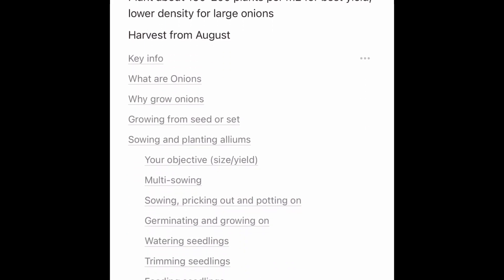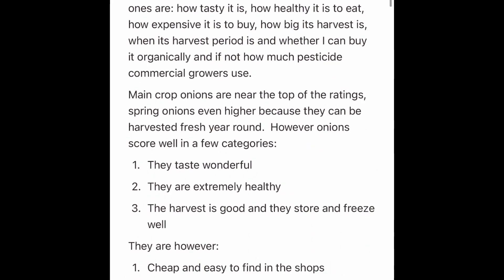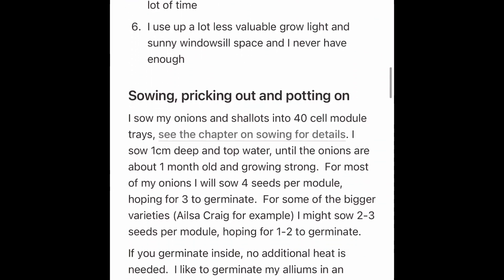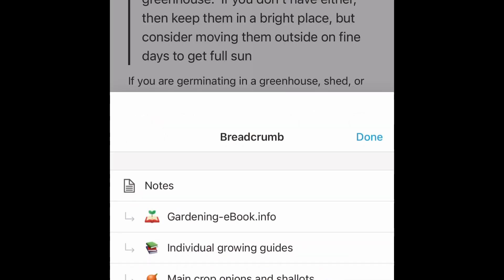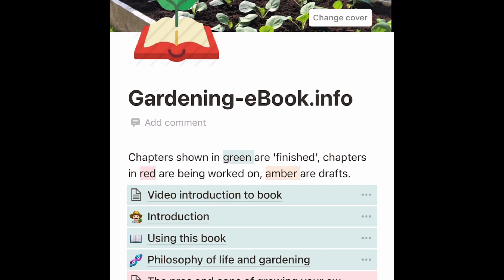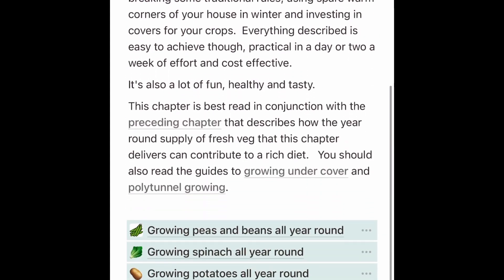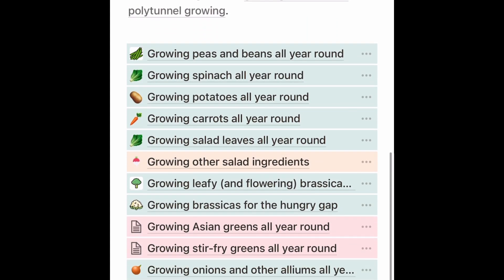We've got more onions back at home but there's only so many onions you can look at! Anyway, I hope you like this quick video. My name is Steve, this is the Seaside Kitchen Garden and Allotment channel, and I'll see you soon. One more thing - I've got a little book with a section on growing onions specifically, covering main crop onions and shallots, and another chapter going through growing alliums and getting a nice range all year round. If you're interested, take a look at the ebook link in the description below.